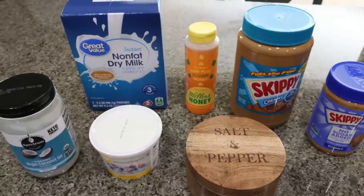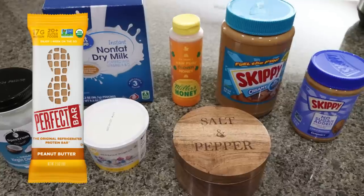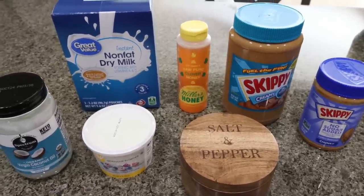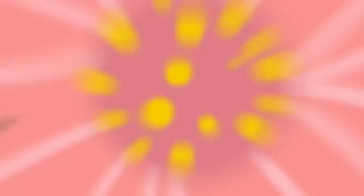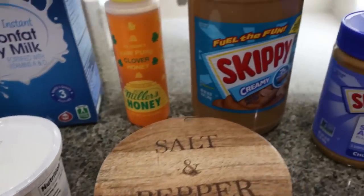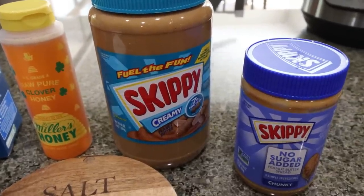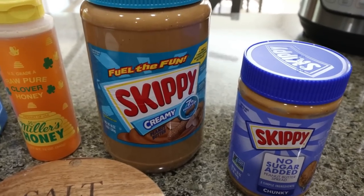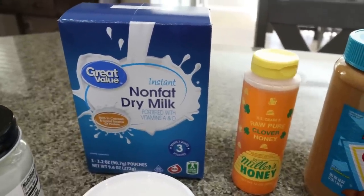For a sweet treat and dessert snack this week, I am making copycat perfect bars. I love the perfect bar, but they're really high in calories and points and have some processed ingredients — this way we can make it our own. You're going to need coconut oil, powdered egg whites (also known as meringue powder), salt, two types of peanut butter — a crunchy and a creamy — honey, and nonfat dry milk powder.